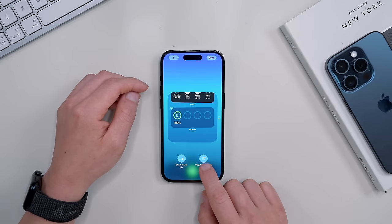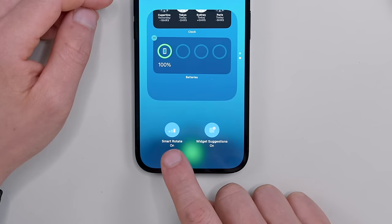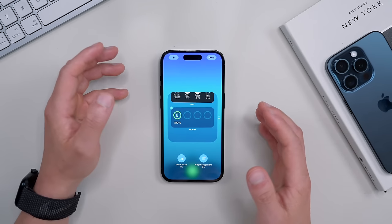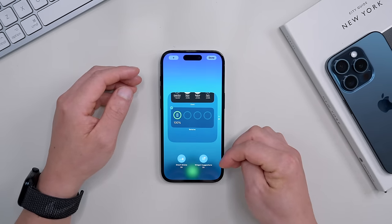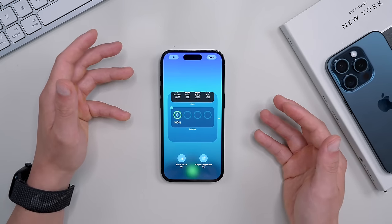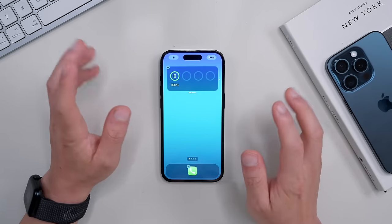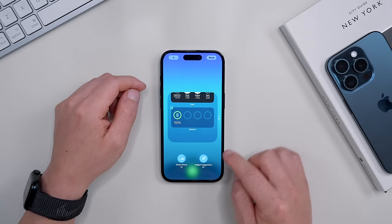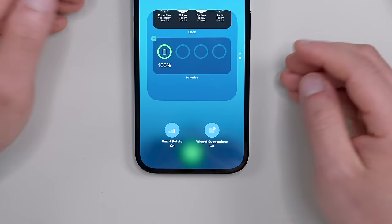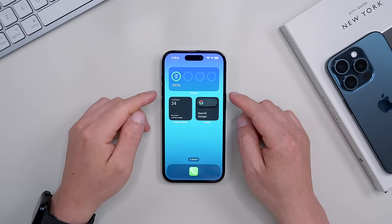Click on the widget and you'll see a couple of options. Turn on Smart Rotate — this will supercharge the widget. What it does is detect your app usage patterns over time and show you the app you use most at certain times of the day. For example, if you check the weather every morning, the weather widget will automatically appear every morning. Also turn on Widget Suggestions if you want your iPhone to shuffle to new widgets worth trying throughout the day.